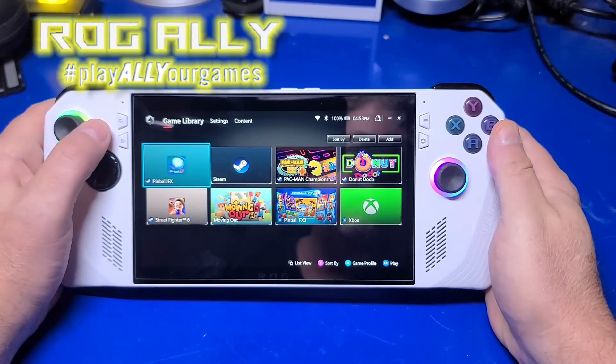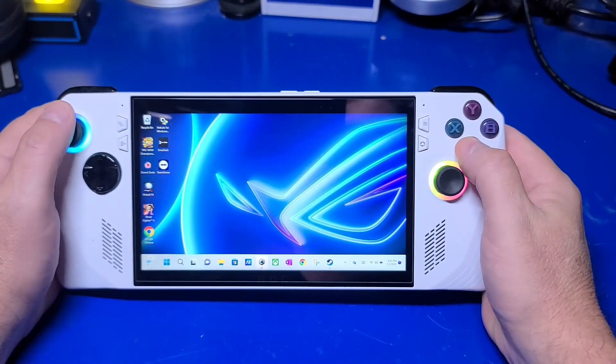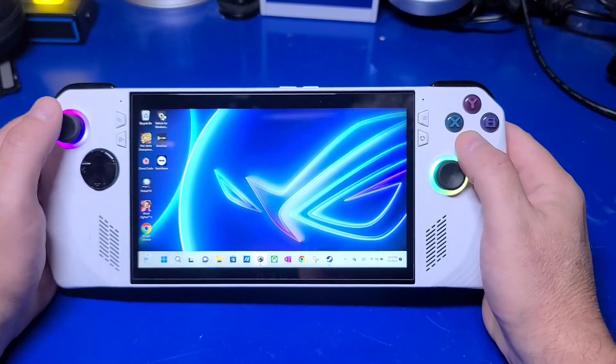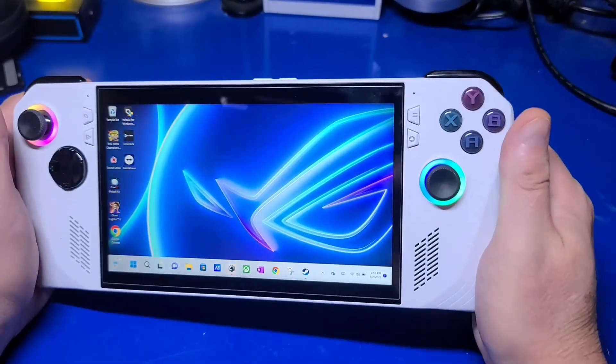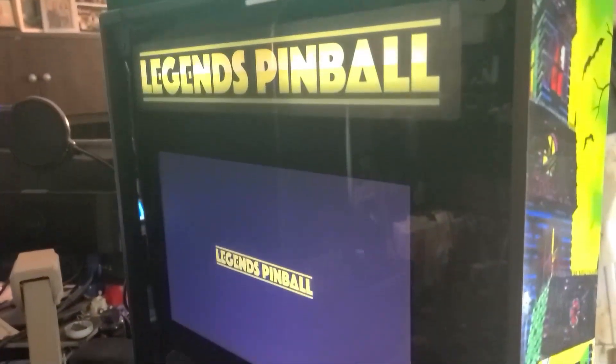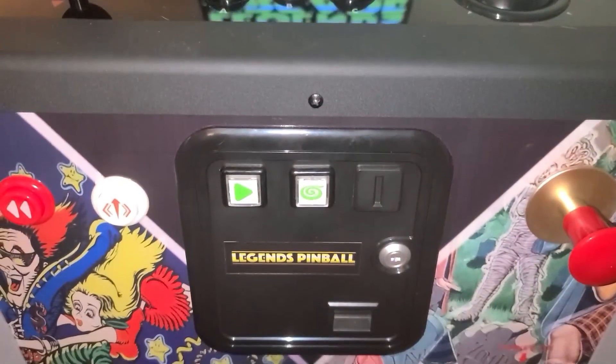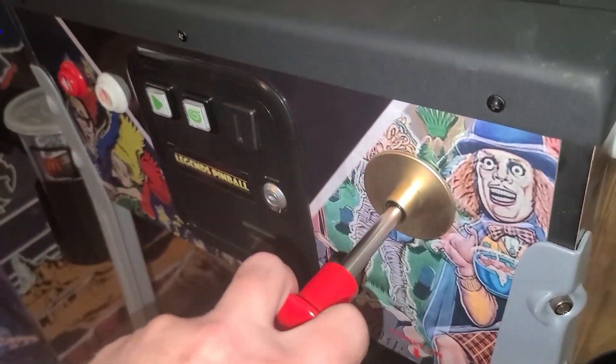The new ASUS ROG Ally is an impressive handheld PC. It is similar in a lot of ways to the popular Valve Steam Deck, but quite a bit different in others. Aside from being able to play many of your favorite PC and emulated games, it can also operate as the main computer to power a virtual pinball cabinet, such as the AtGames Legends pinball machine.